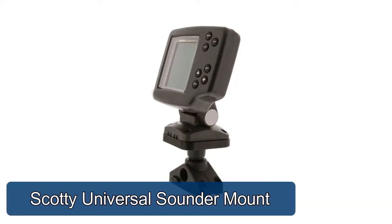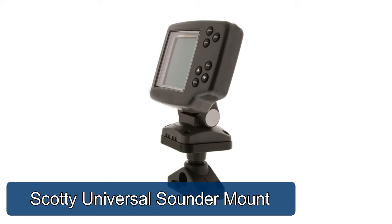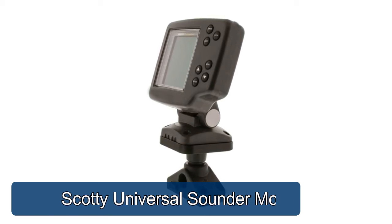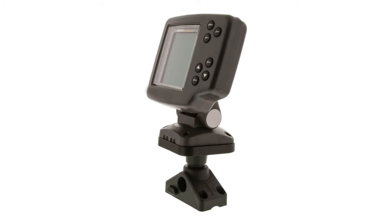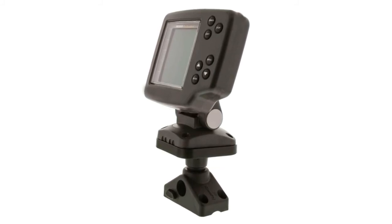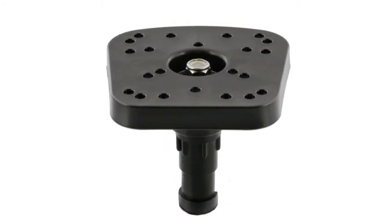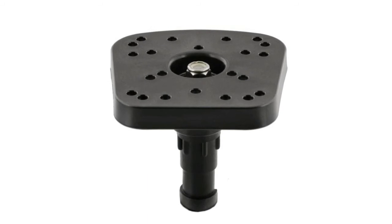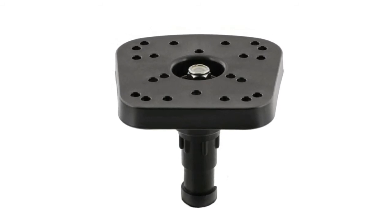Scotty universal sounder mount — uses a new multi-pattern universal top plate and the Scotty post mount design for quick removal and infinitely adjustable rotation. The Scotty universal sounder and fish finder mount provides quick removal and adjustable rotation to suit a wide range of setups.